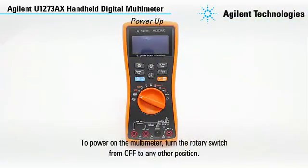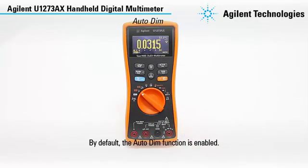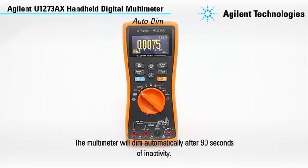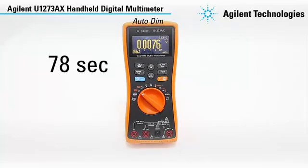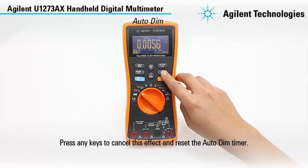To power on the multimeter, turn the rotary switch from OFF to any other position. By default, the auto-dim function is enabled. The multimeter will dim automatically after 90 seconds of inactivity. Press any key to cancel this effect and reset the auto-dim timer.